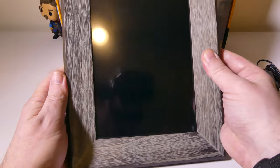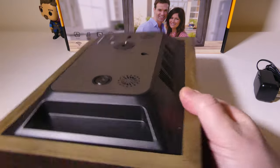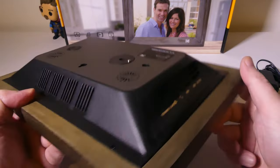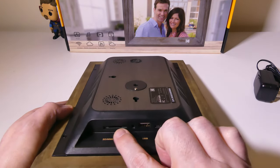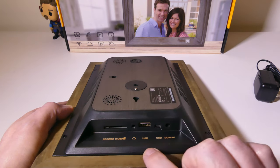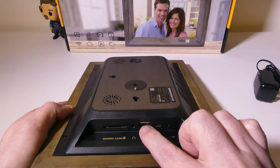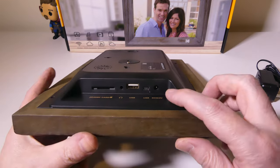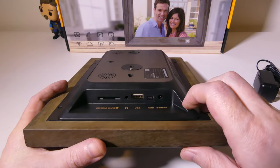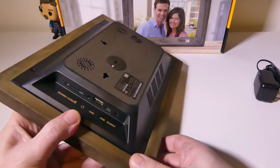You've got your power button there as well, so you can do this in two different orientations. It's got a little gyro in it so that it knows which way to display. On the side, we have our inputs — a full SD card slot for loading up more storage, a 3.5-millimeter audio out for headphones or external speakers, a full USB Type-A for USB drives, and the mini USB port that you can use to hook in that cable to your PC. Then you have your DC in for power.